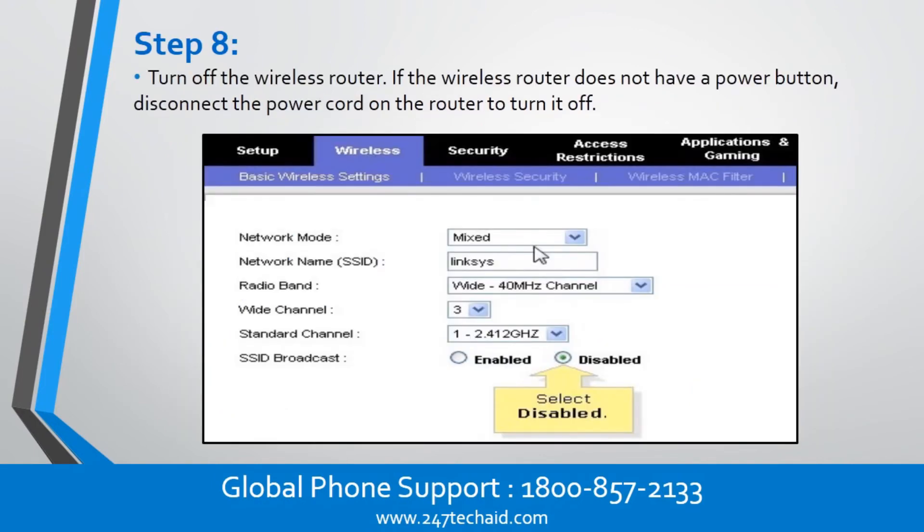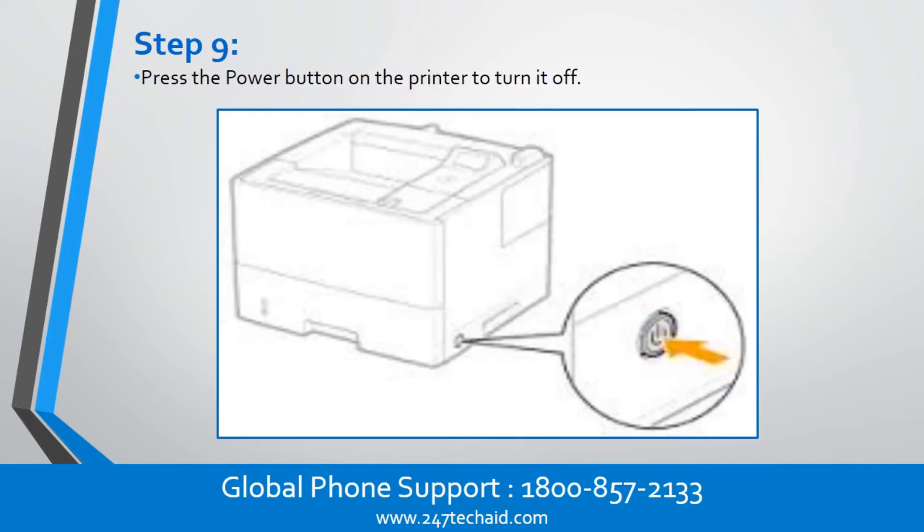Step 8. Turn off the wireless router. If the wireless router does not have a power button, disconnect the power cord on the router to turn it off. Step 9. Press the power button on the printer to turn it off.